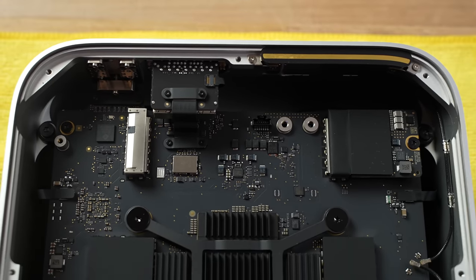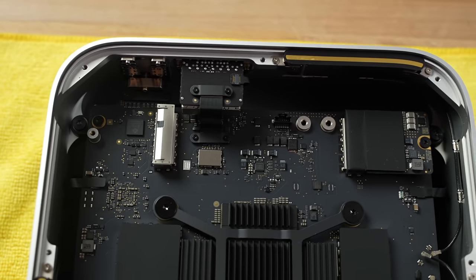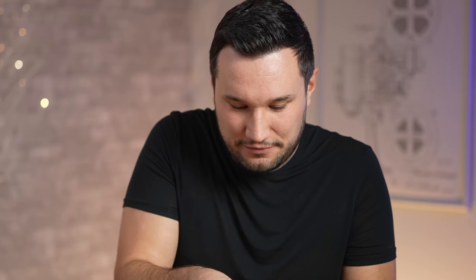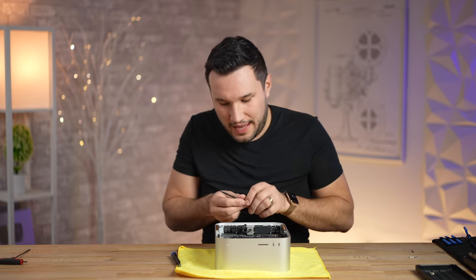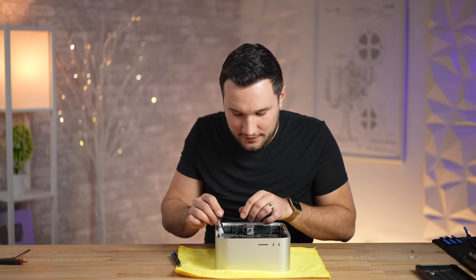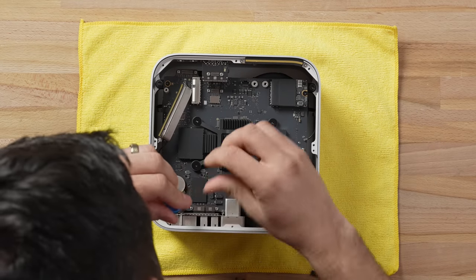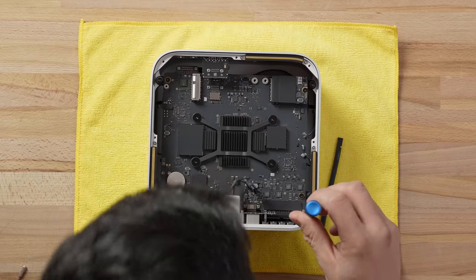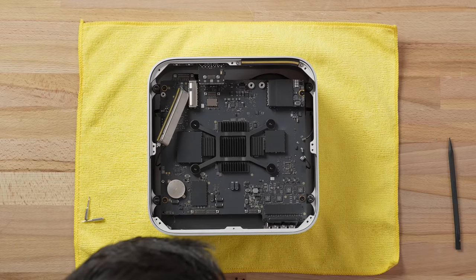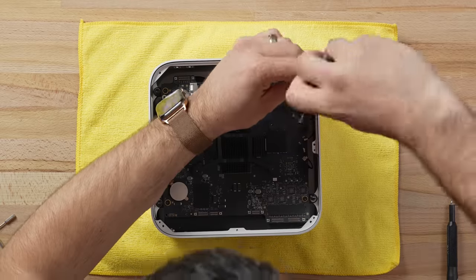Since the SSD is on the other side, I actually don't have to remove it to take everything else apart. I also want to let you know that I did put together the M1 Ultra Mac Studio — it took about an hour and was really detailed, but everything works fine. Now I've got all those ports out; it's time to break the heatsink free from the frame.